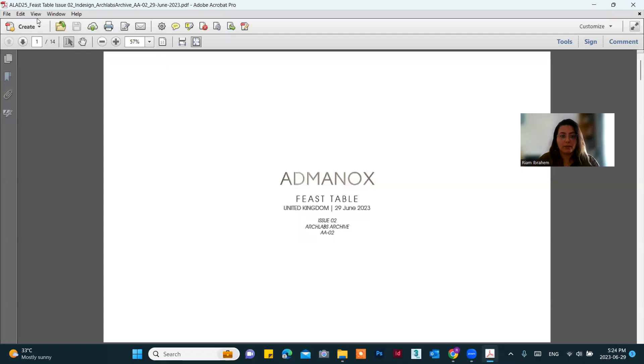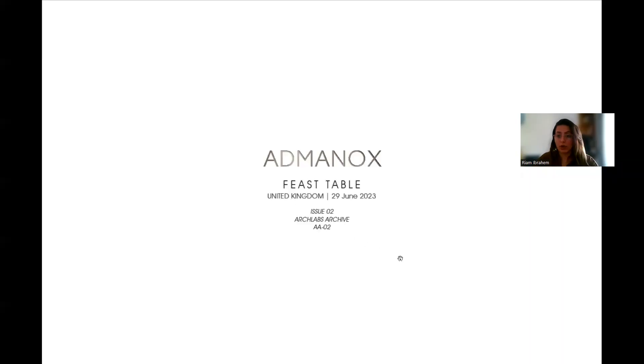Hi everyone, I'm going to present the Admonox project that I'm also working on, which is called Feast Table. It's still at the beginning of its phase, it's based in the United Kingdom, and this is ArcLabs archive 2.